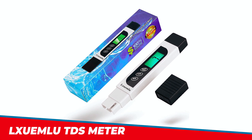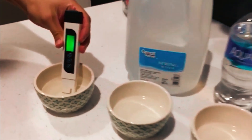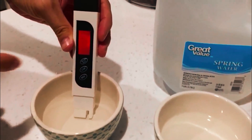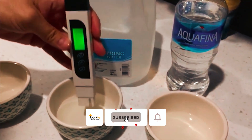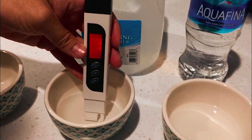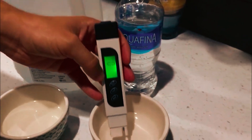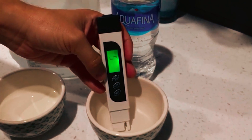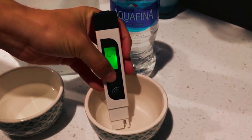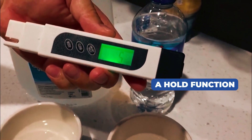The AUXWAMLU TDS Meter is an essential tool for anyone concerned about the purity of their water. The TDS Water Tester measures total dissolved solids in water and displays readings in parts per million with the push of a button. It's easy to use and accurate, requiring only 1 inch of water for instant readings. The device also includes a hold function to save measurements for convenient reading and recording.